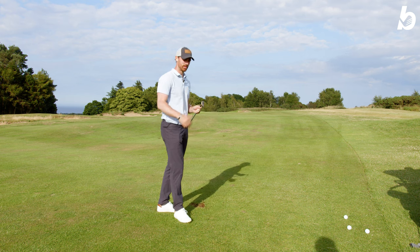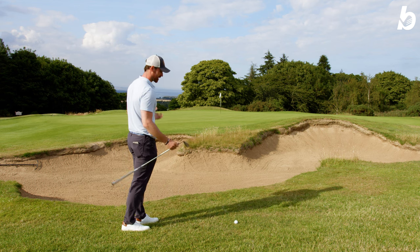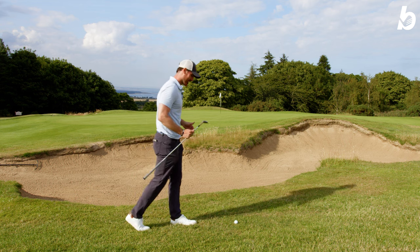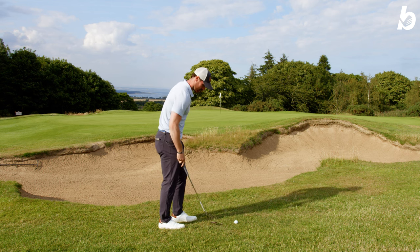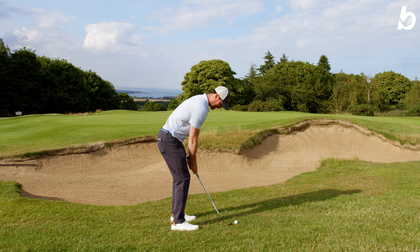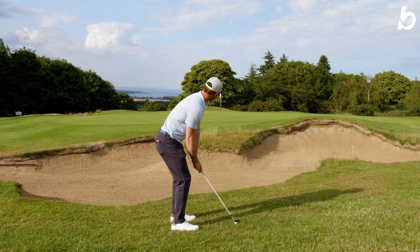We've got quite a difficult shot here — the classic flop shot over the bunker. We're going to put the 58 to the test. I'm going to open the club face a little bit. The great thing about this is the leading edge is so tight to the ground that when you open it, it still looks great behind the ball, so you automatically feel pretty confident about getting it up and over.